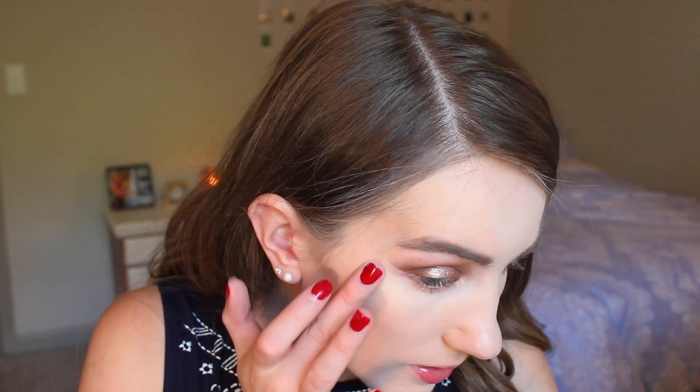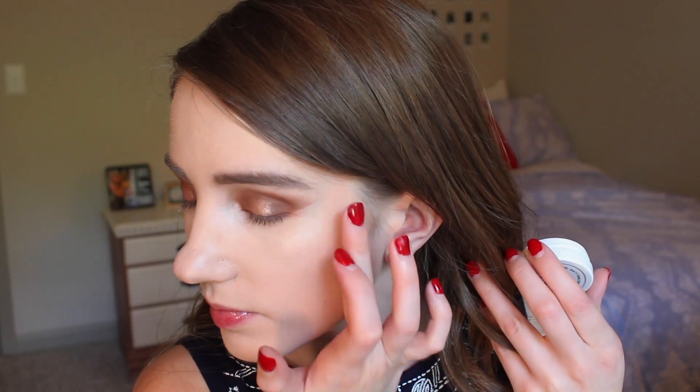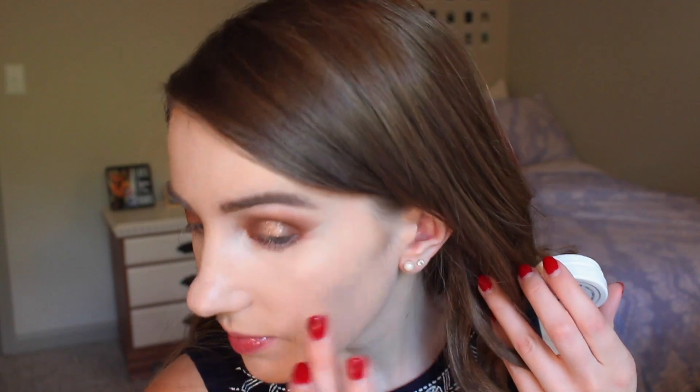Before I set all my face makeup I'm going in with a cream product — this is my ColourPop Super Shock Cheek in the shade Flexitarian. I haven't used this in a long time; it's such a blinding highlight and I want to be glowing today. With a base of highlight down, I'm now going to set all my face makeup using my Maybelline Fit Me Loose Setting Powder.